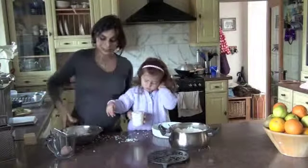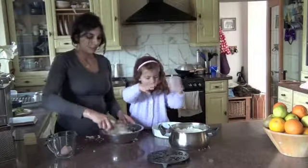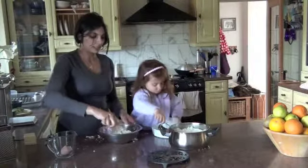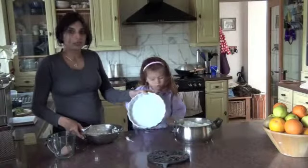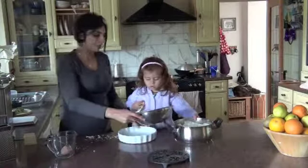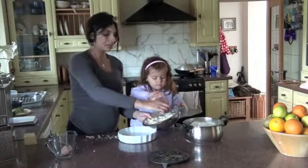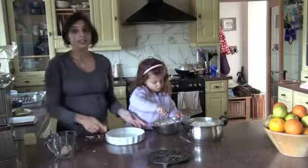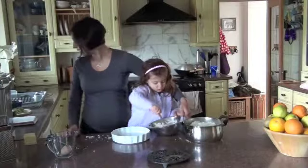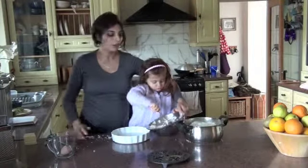We've got two cups of rice, our egg, and we've got some grated cheddar cheese in there. I'm just going to give it a good mix. We're going to put all of our ingredients into quite a small quiche dish. Give it a nice big stir and we're going to put it in.